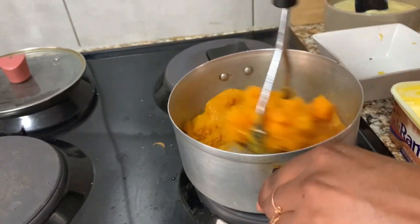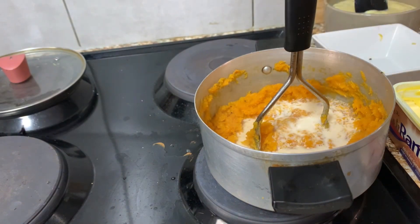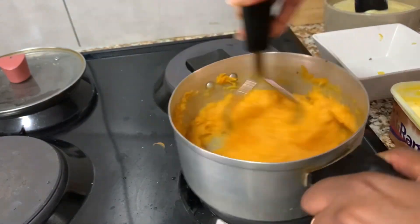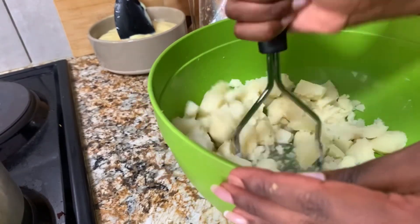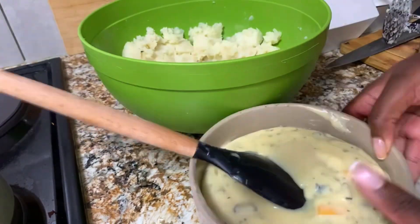At this part I'm busy mashing the butternut. I added a little milk, butter, salt and black pepper, and I think I also added some parsley just to give it a little bit of flavor. Next up is my sweet potato — my favorite salad. I'm busy just mashing it a little bit — don't over-mash it or it will become mashed potato.